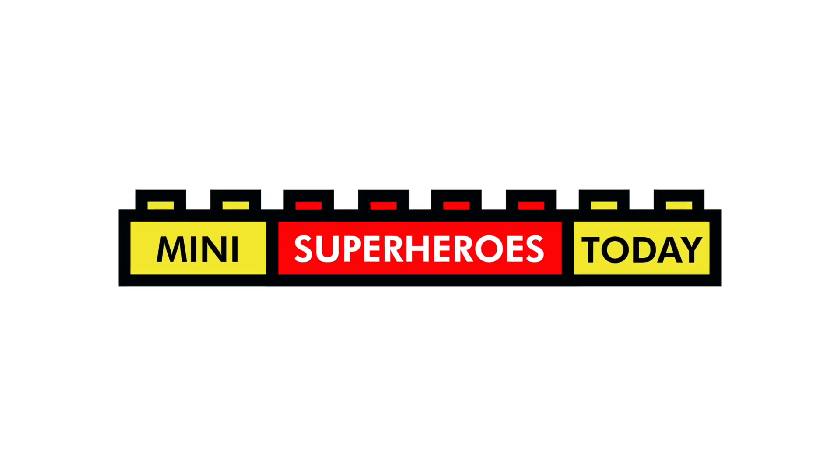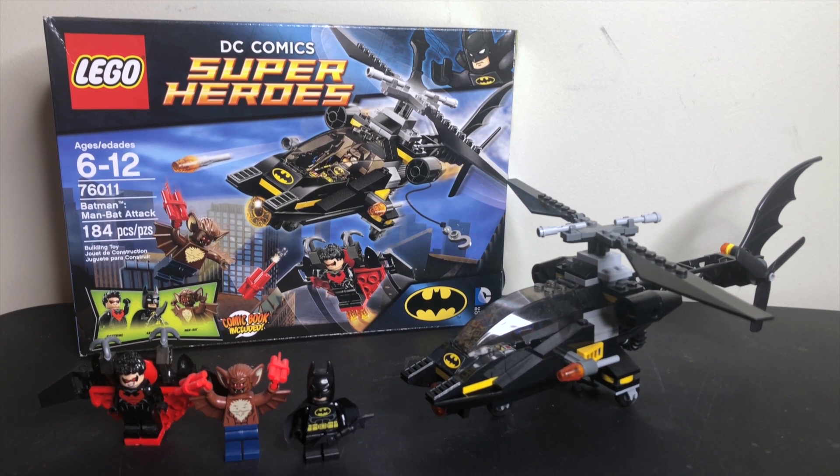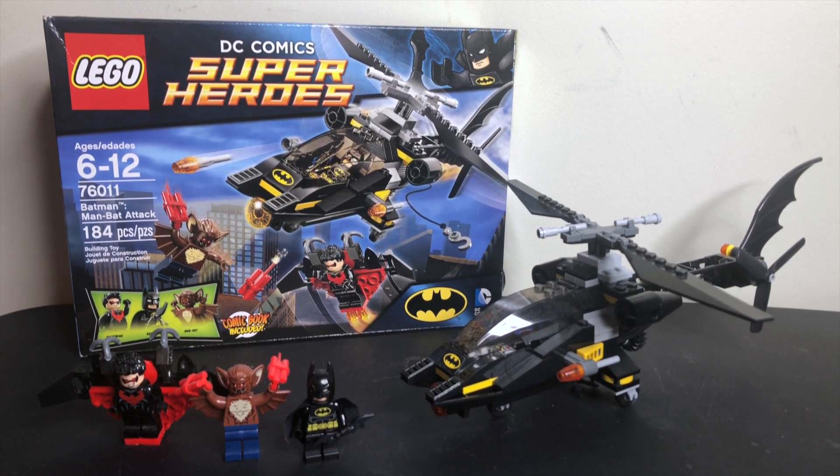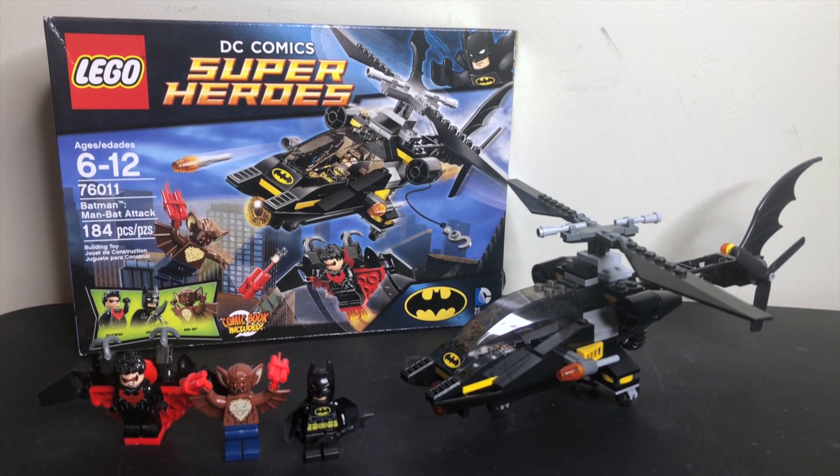What is up, you guys? This is Mini Superheroes Today, and in today's video we are winding the clocks back to 2014 to take a look at LEGO set 76011, Batman Man-Bat Attack.